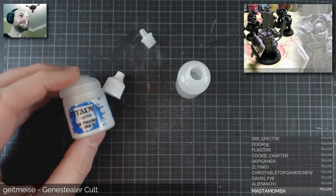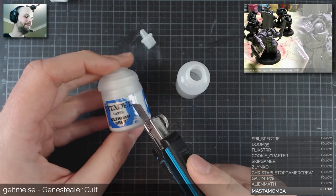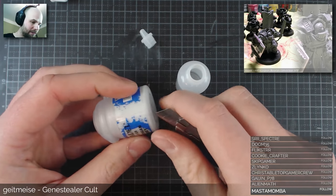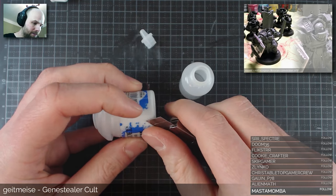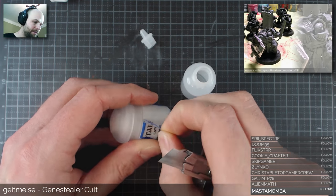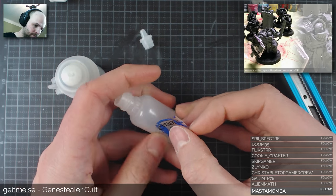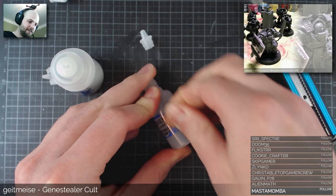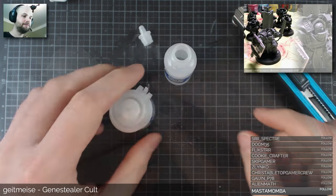Second up would be the label itself. It's handy to keep on the dropper bottle so you know what paint is actually inside of it. In this case I'm going to transfer a Citadel paint to a dropper bottle. It's quite convenient because the glue kind of sticks to the label, so it's just as easy as that — just transfer it. Be sure to remove any air bubbles beneath the label.